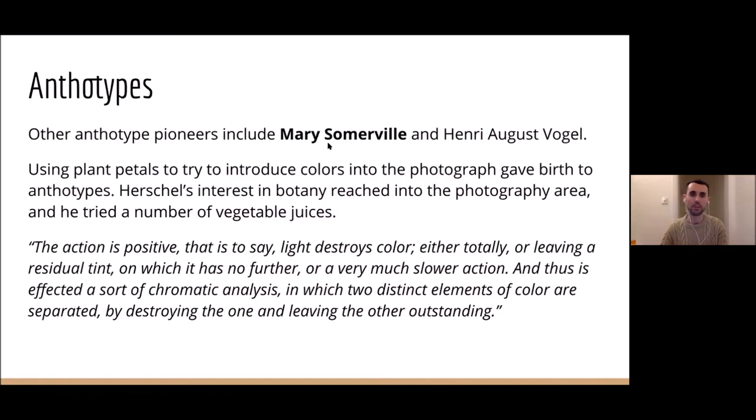Other pioneers of anthotypes include Mary Somerville and Nils Adolf Vogel. As more has been discovered about the history of photography and anthotypes, Mary Somerville is essentially the inventor of anthotypes and did a lot of work in the late 1830s. But she was not allowed to publish her paper as she was a woman. Herschel, to his credit, did credit Mary Somerville in his papers. She was also a brilliant person — I only discovered this yesterday — the word 'scientist' was coined for Mary Somerville. Until then that word did not exist.